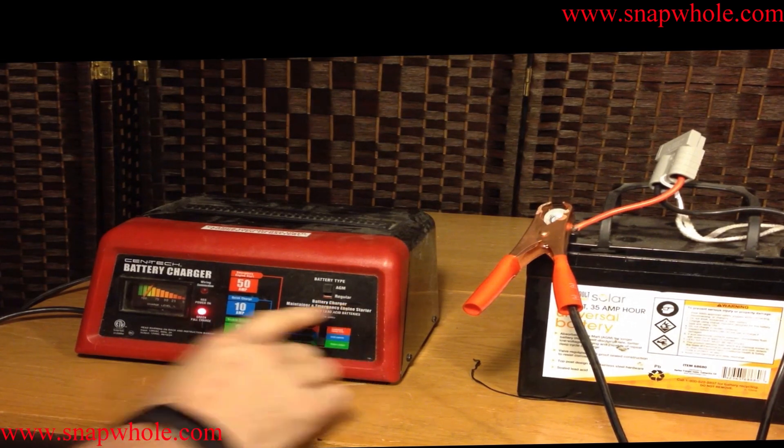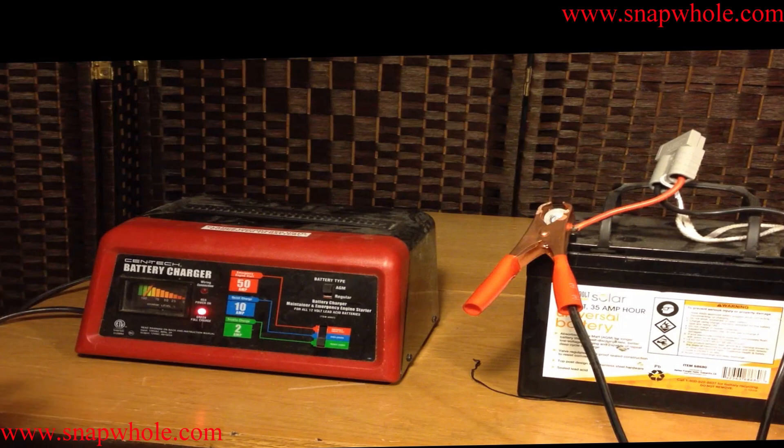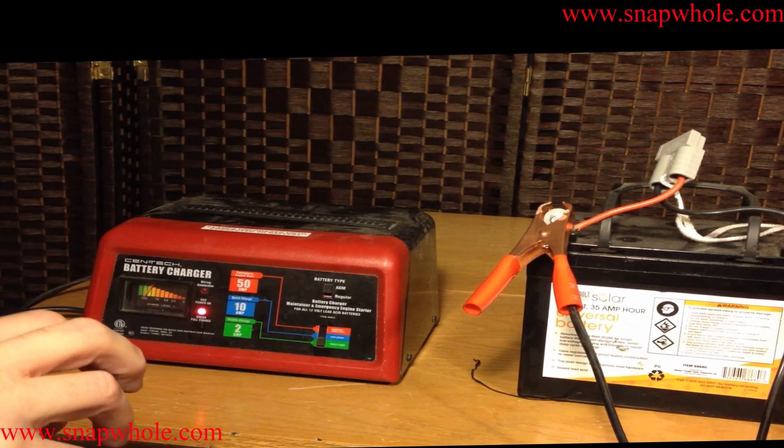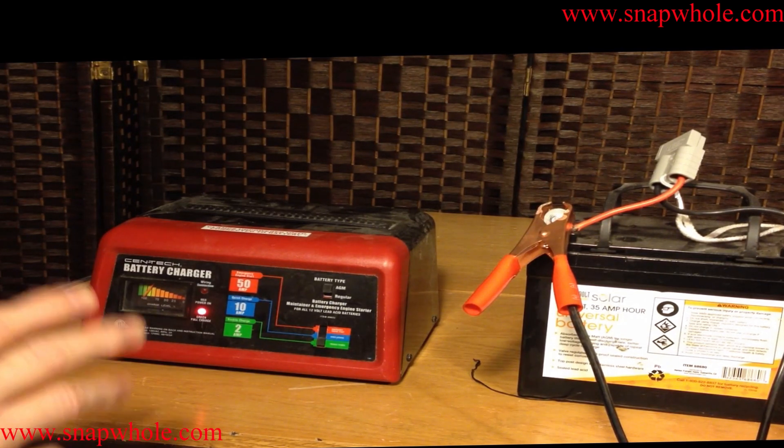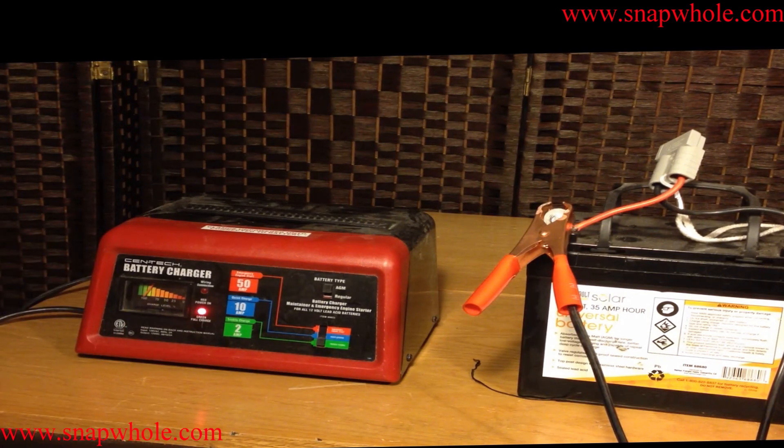These types of batteries for UPSs and mobility scooters are different from your car because your car very seldom goes completely dead. You drain the battery to start the car, and once the car is started, the car charges the battery. So unless there's something wrong with your system, it typically will stay charged all the time and the battery never goes dead.